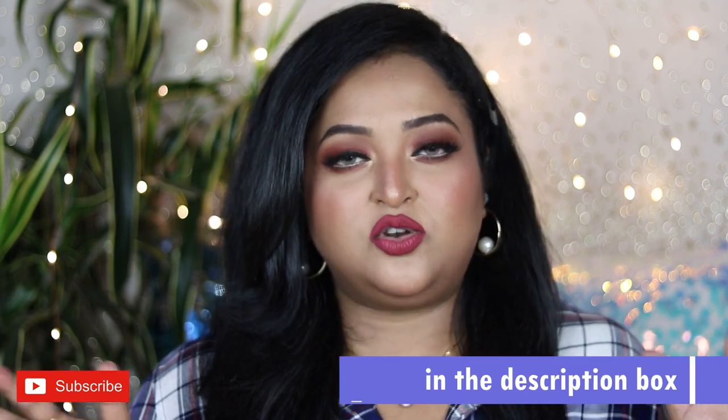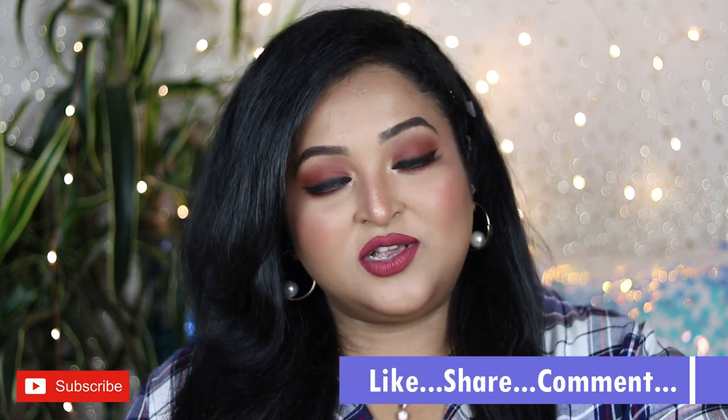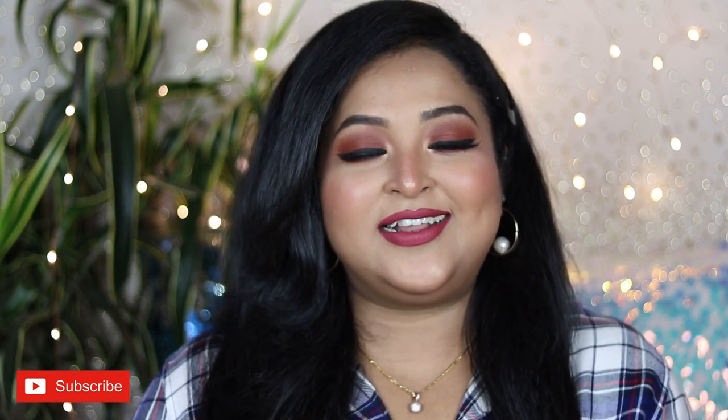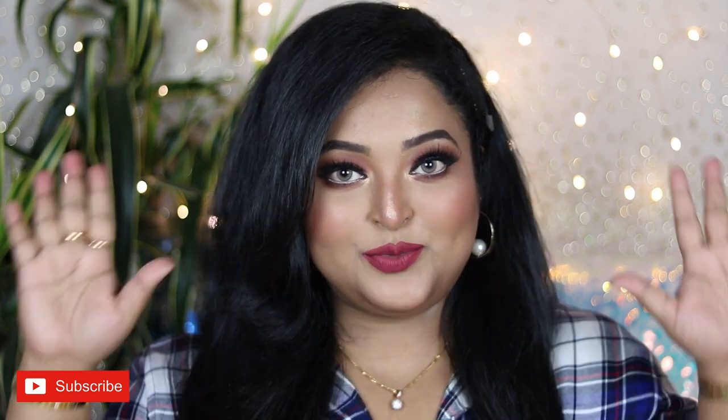That's my take on the Insight Cosmetics Non-Transfer Power Matte Mini Liquid Lip Colors — I'll put the product link in the description box. If you want me to swatch more shades, let me know in the comments. If you enjoyed this video, hit the like button, subscribe for more, and share with friends and family. See you soon in my next video — take care, stay safe, bye!